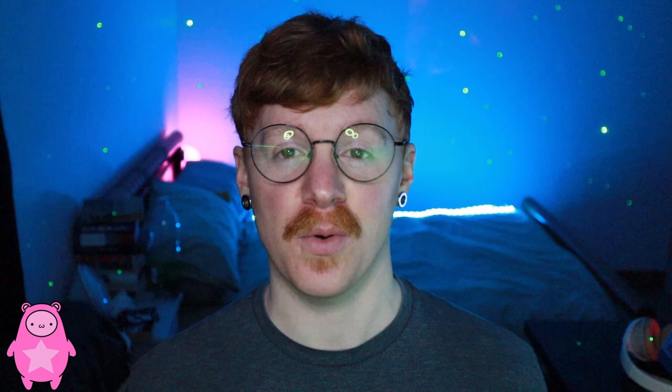Thank you so much for watching. If you have any questions, leave them in the comments below or ask me live on Twitch where I stream this stuff five days a week. If you enjoyed the video and found it helpful, please feel free to like and subscribe — your support really does go a long way. If you want to be notified of future videos, click the notification bell. Thanks again — I'll see you in the next video, bye!